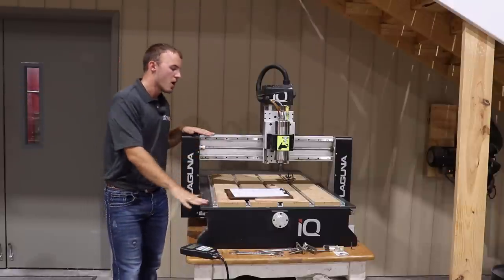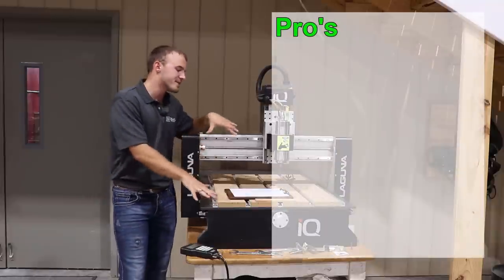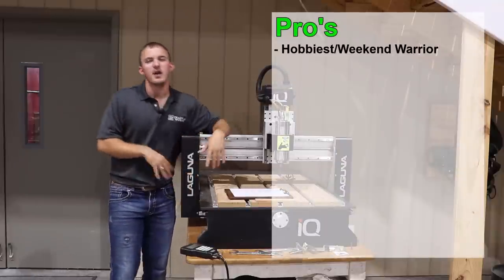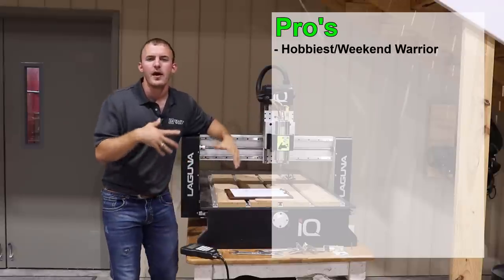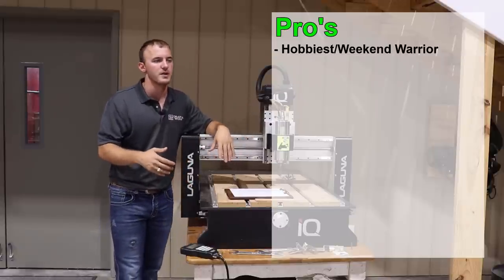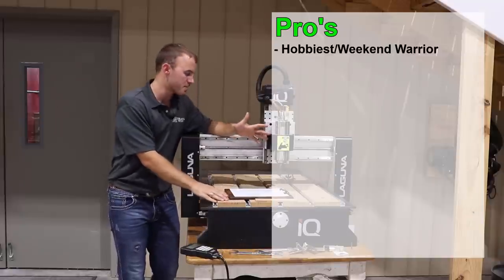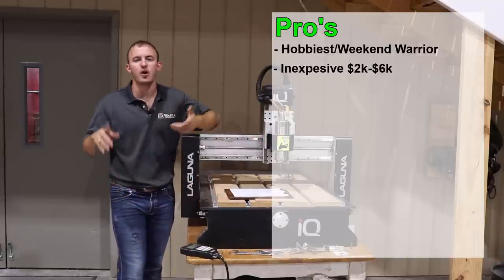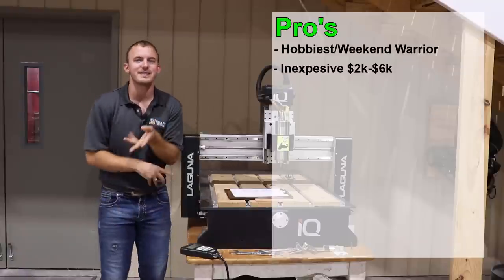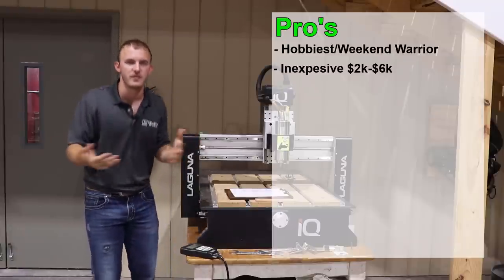On these small CNCs, let's go over the pros. A small CNC is going to be great for your hobbyist, if you're a weekend warrior or you have just a small side hustle. You're not going to base a large business off of a small CNC. With that being said, it's going to be relatively inexpensive — probably going to cost you $2,000 to $6,000, which is relatively inexpensive.